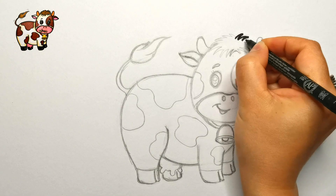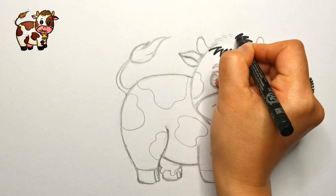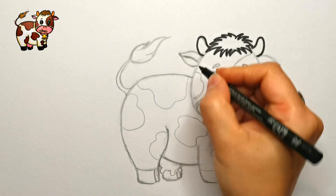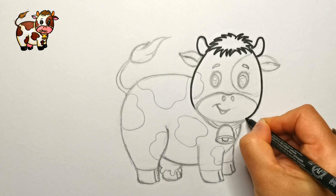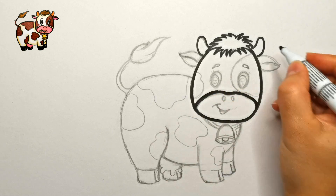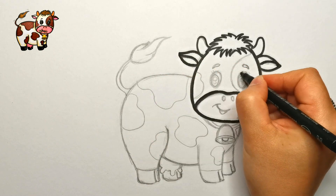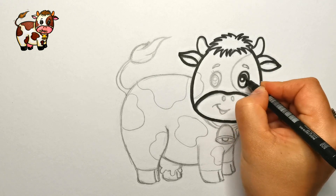Here I'm outlining the hair on the forehead, then the horns. Now the head — it has an oval shape. Define the muzzle, and draw a floppy ear on each side. Then draw its friendly face: cute eyes with eyelashes and eyebrows.